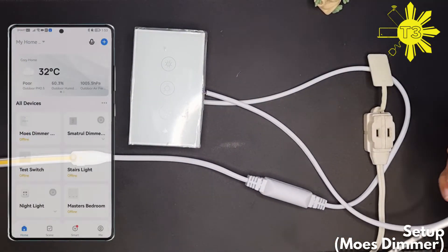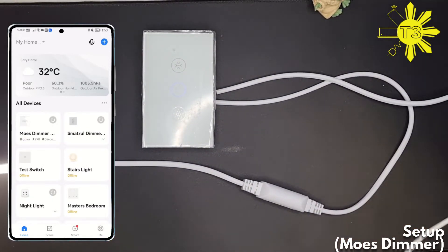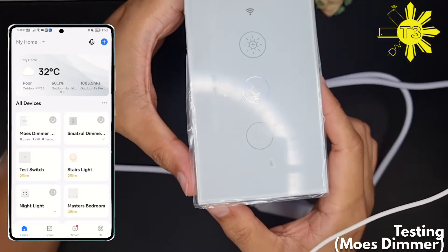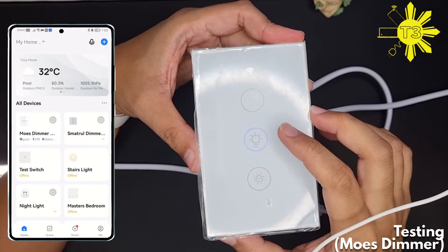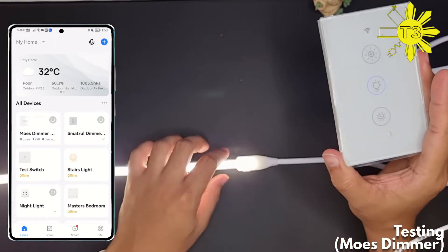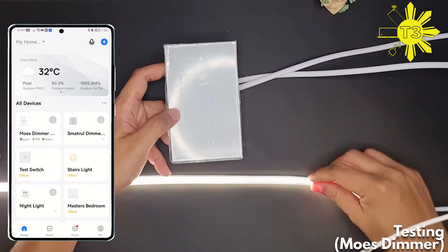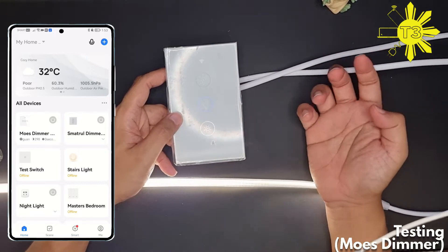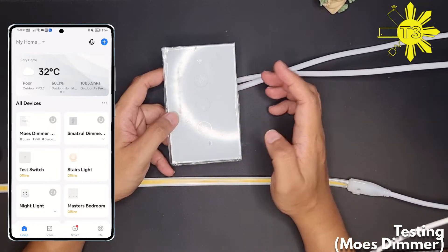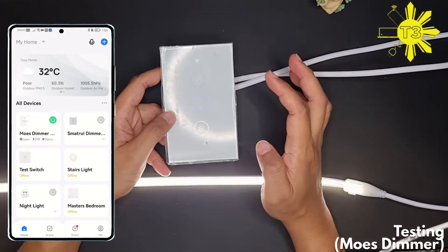Let's plug the Mose in. The design is a little different: when it's on, it's blue. When it's off, there's no light whatsoever, and when you turn it on it's blue.